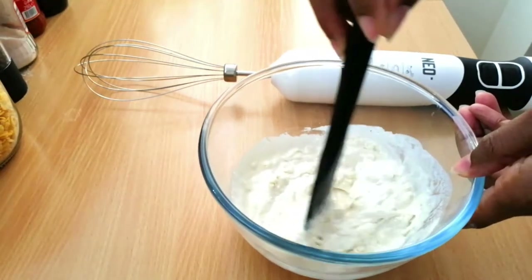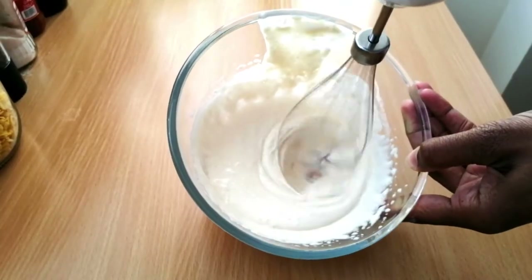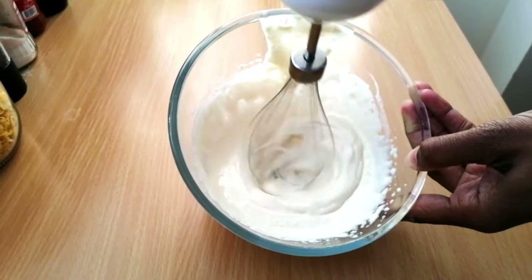Afterwards, just add in the baking powder and give a quick stir, then whisk everything together to make sure there are no lumps in the flour.